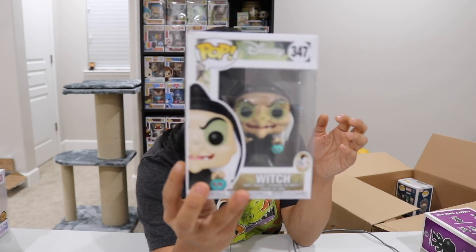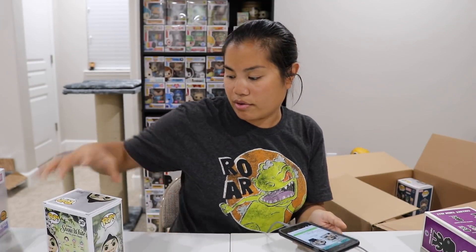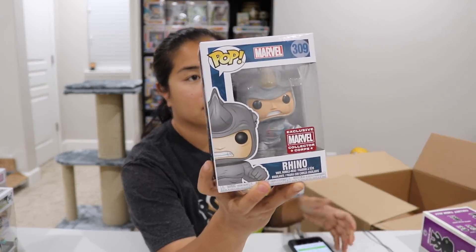We have our Witch from Snow White and the Seven Dwarfs — $10, pretty straightforward. I feel like my coworker might love that Pop. Next, we have Rhino — a Marvel Collector Corps exclusive. I actually really like this Pop because he's in a rhino suit, which intrigues me for some reason. He's worth $28.